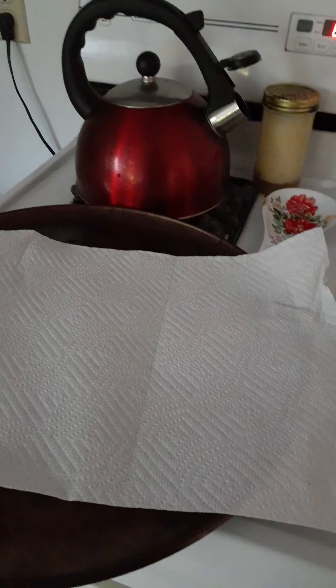There are a lot of ways you can use coffee grounds: you can put them directly on your garden wet, you can dry them like I do so I can store them, you can put them in your compost - you can do a lot. So I just dump them out - this is a new coffee pot so I'm still getting used to it.